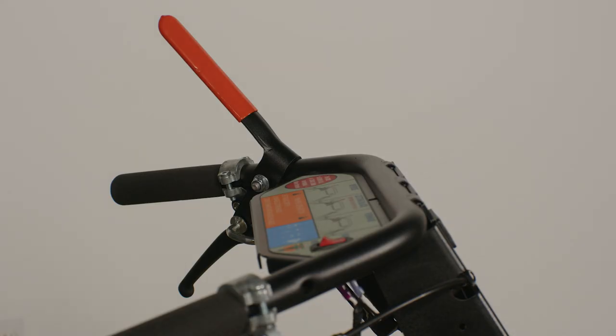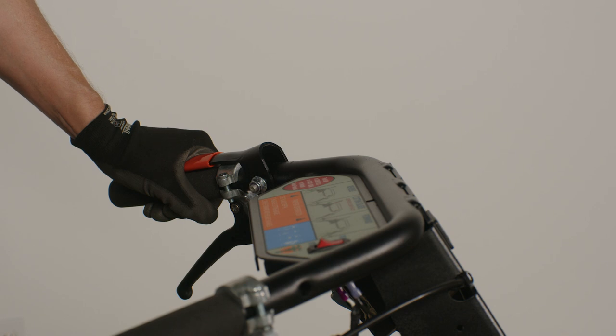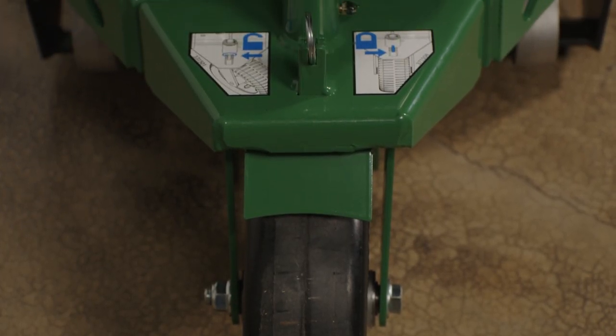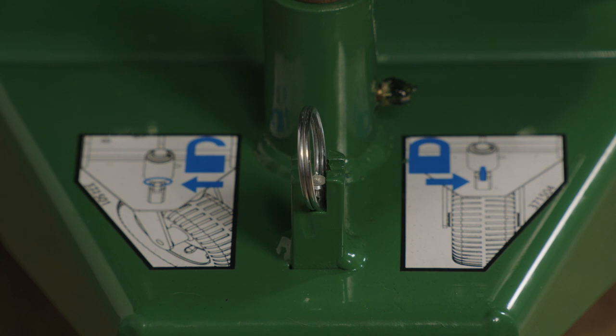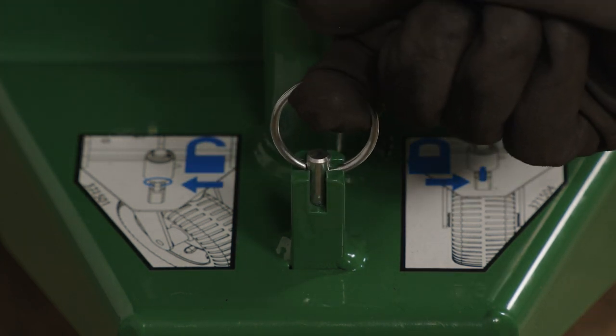To begin cutting into the turf, engage the blade by depressing the orange lever on the machine's handle. The rear wheel can be fixed to cut in a straight line, or for curved work, lift the pin above the wheel, turn it a half turn, and drop the pin down.